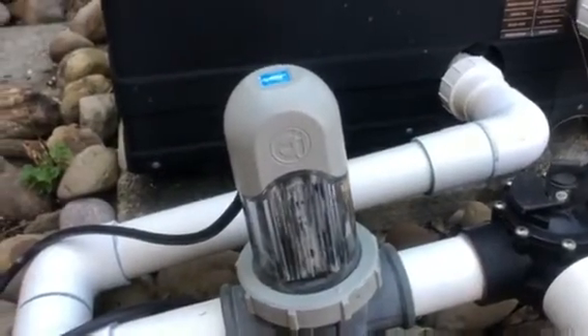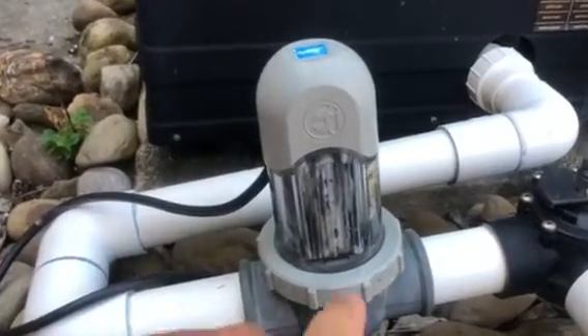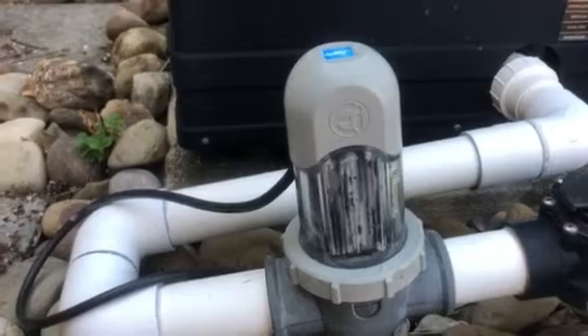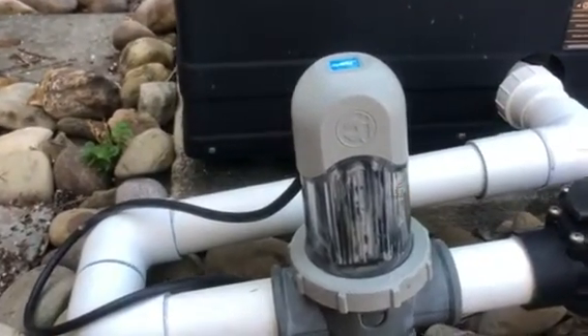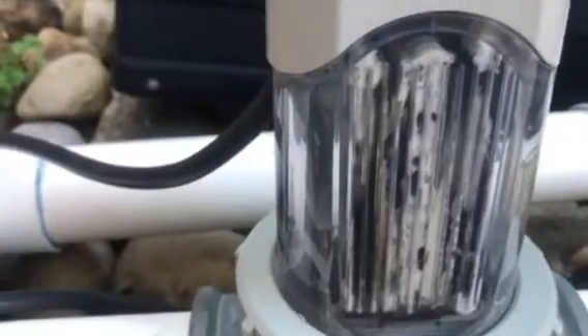This is part of a Jandy saltwater system for your pool. This is the electrode inside here. The reason I'm showing you this video is because if your indicator light starts flickering red or is red, it can be a result of this light calcification on the electrodes.